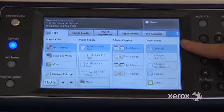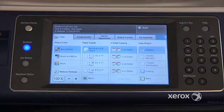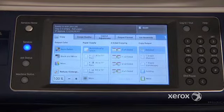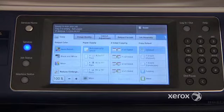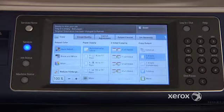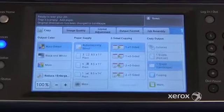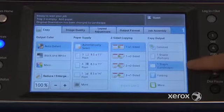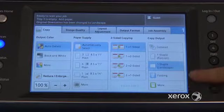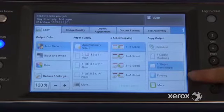Right next to that, you'll find the copy output. By default, your copies come out collated, meaning they'll come out in the same order as your document. So if you put in a three-page document and ask for three sets, you'll get three sets of 1-2-3, 1-2-3, 1-2-3, with a one-inch offset between each set. If you press here, you can ask for copies to come out with a portrait staple or a landscape staple. Some machines may have a folding option — this one has a professional finisher with folding, but this may not be the case with your machine.